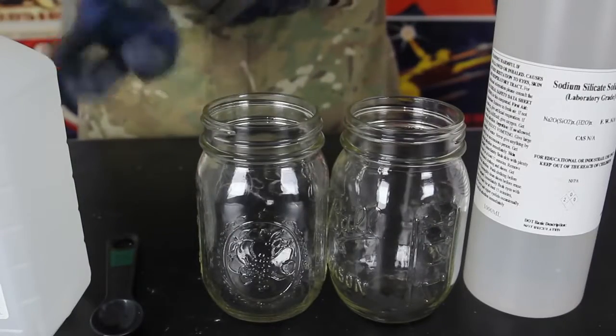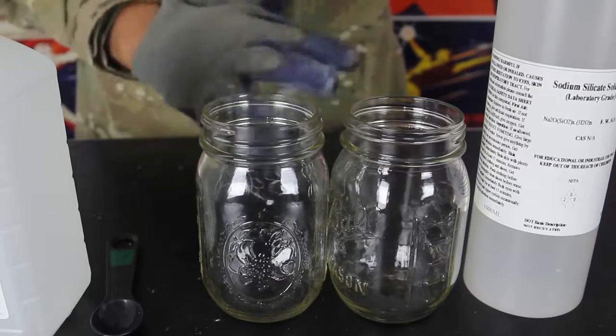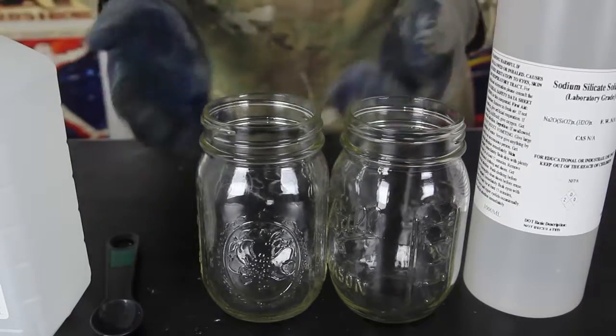And as always, if you use chemicals, make sure you use safety glasses and gloves, so you don't destroy or damage your skin.